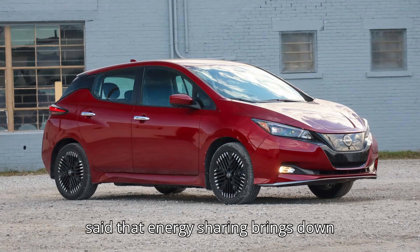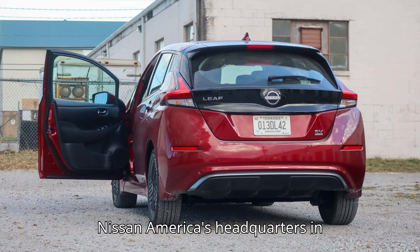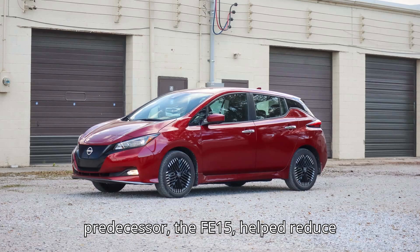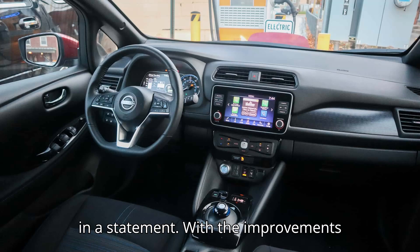Still, Nissan said that energy sharing brings down overall energy costs. In a proof-of-concept trial of Fermata Energy's bi-directional vehicle-to-everything V2X technology at Nissan America's headquarters in Franklin, Tennessee, the FE20's predecessor, the FE15, helped reduce electricity bills by more than $9,450 over four years, or nearly $2,000 annually on average, the automaker said in a statement.